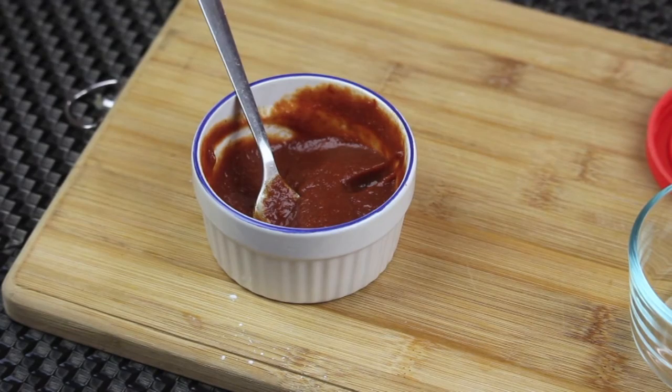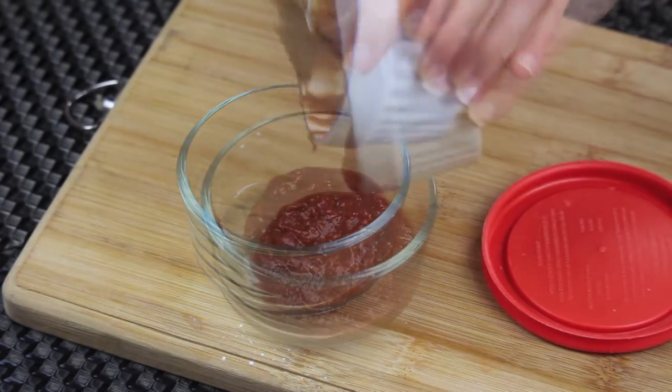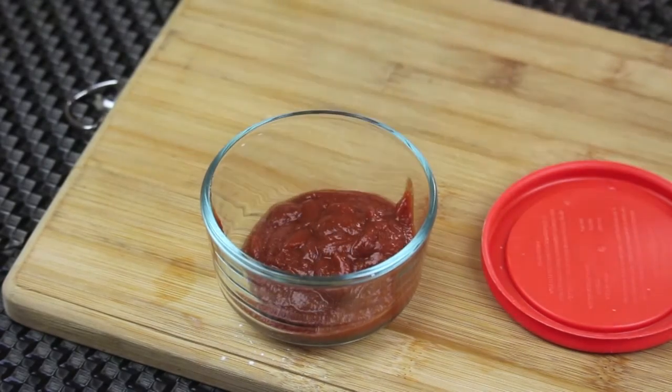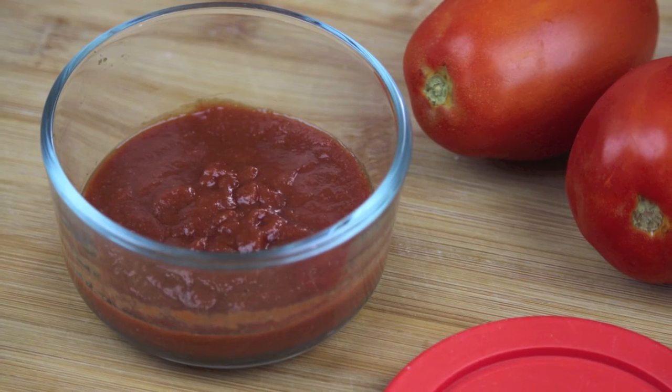Taste it and add more salt if needed. And your homemade ketchup is ready! Store it in an airtight container — a glass one is better. Store it in the fridge of course, and it can last up to one month.